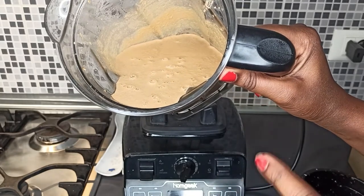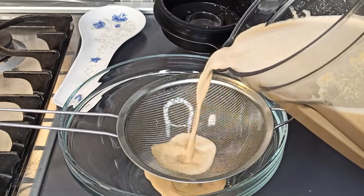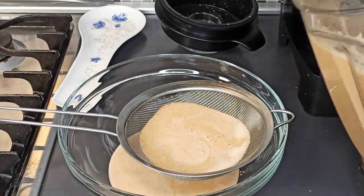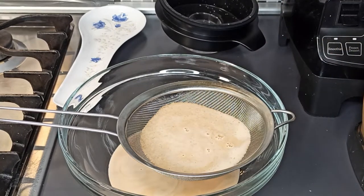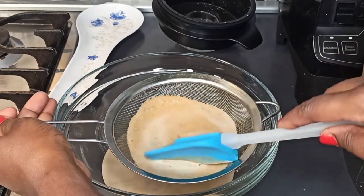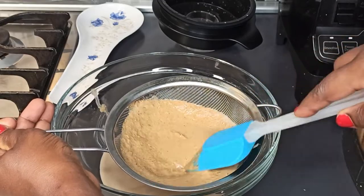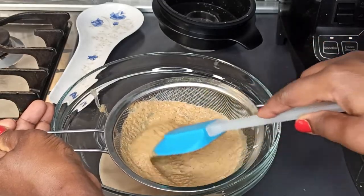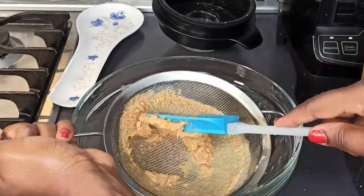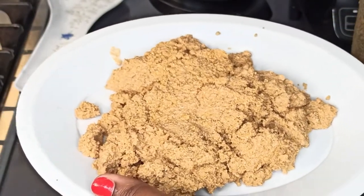We are going to strain this and then blend it again. You can use your hands of course. This is what I got. I'm going to blend the seeds one last time and then strain it again.